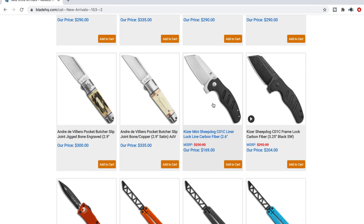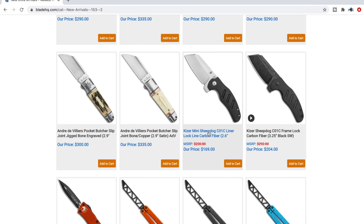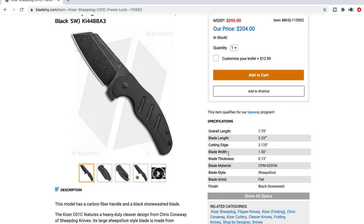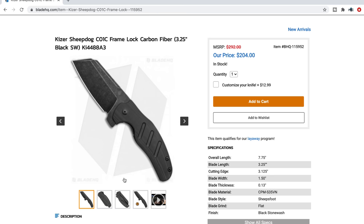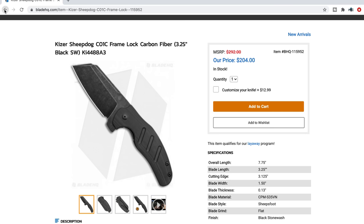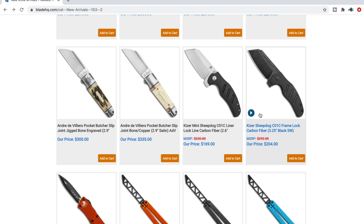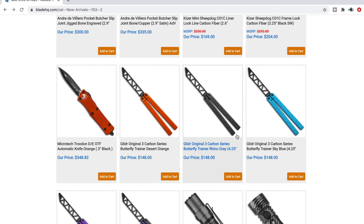Mini Sheepdog in carbon fiber and a black stonewash. These are S35VN — so these are the higher end versions. That all-black one is pretty sick. These are ones you can actually buy right now, so if you're interested in those you can pick those up.